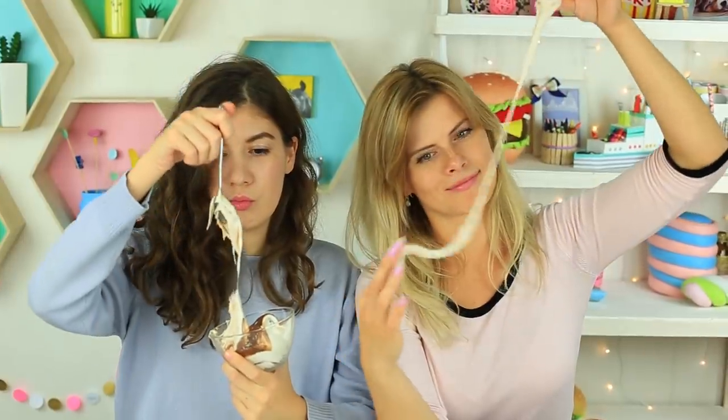Can you imagine ice cream that doesn't melt in your hands? Do you think it's magic? No, it's a prank!